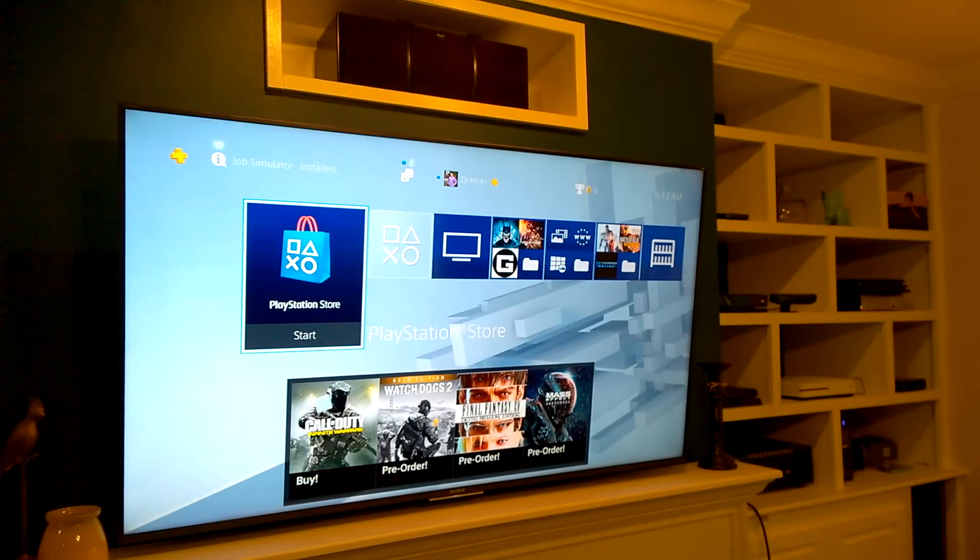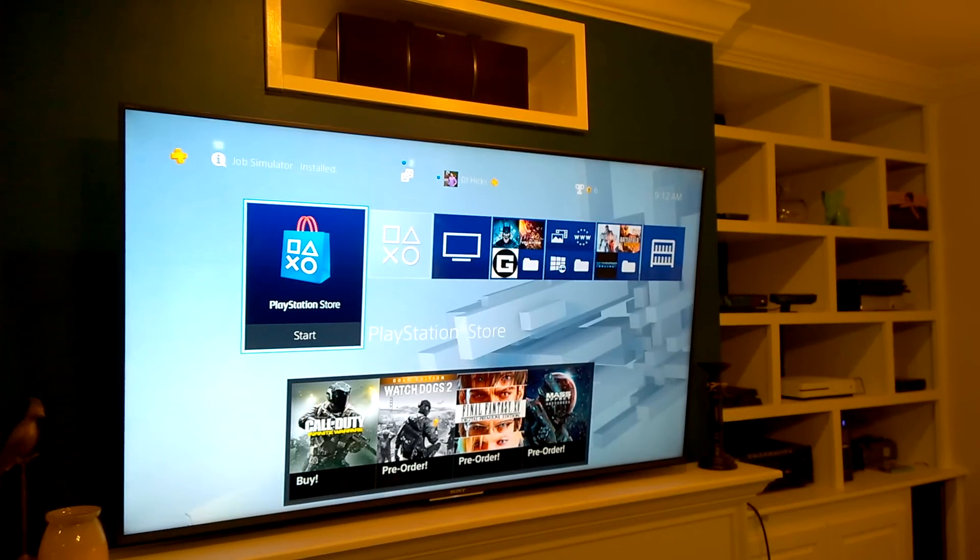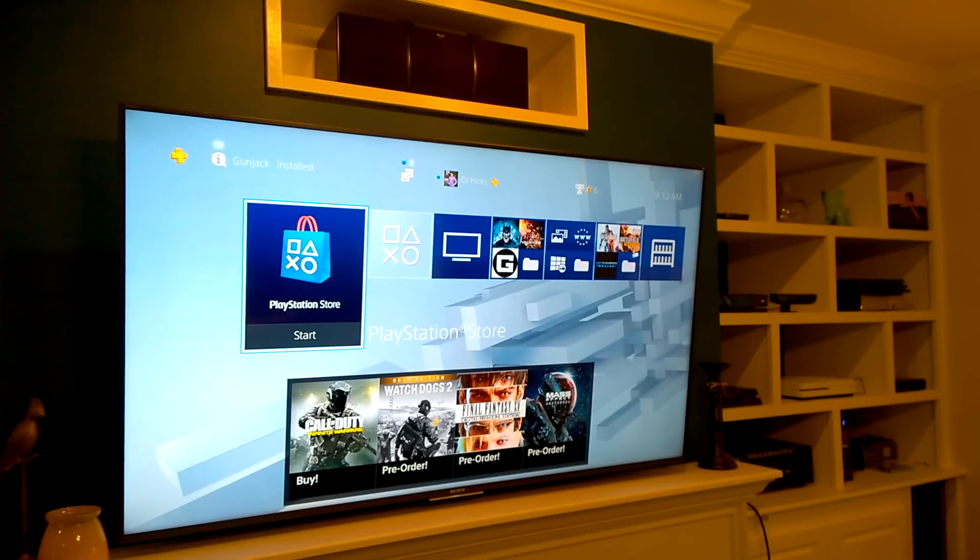To perform a system transfer, both PlayStations have to be on the same network and running at least software version 4.0. Both of my systems are running 4.05, so I'm good to go.